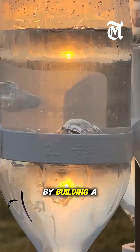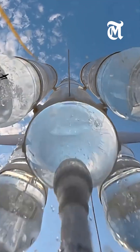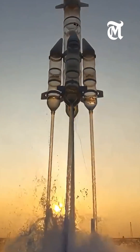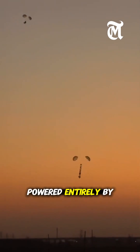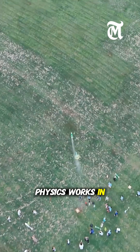In China, a teacher and students have impressed the internet by building a two-stage rocket using plastic bottles. The rocket is powered entirely by water and compressed air, showing how basic physics works in real life.